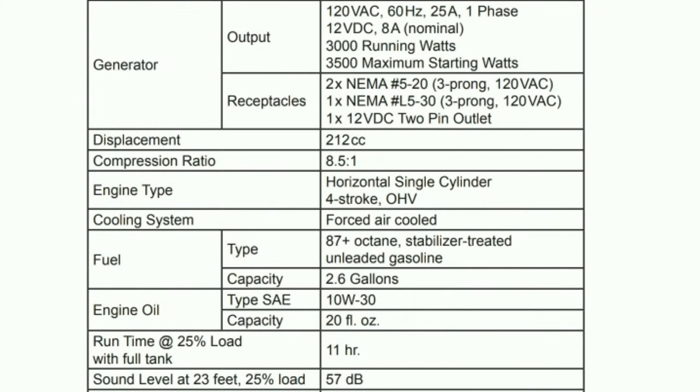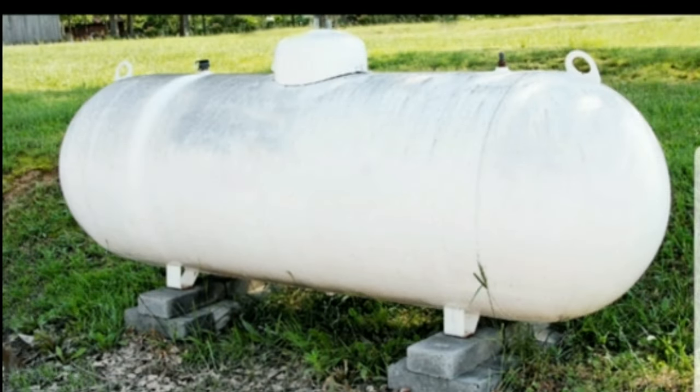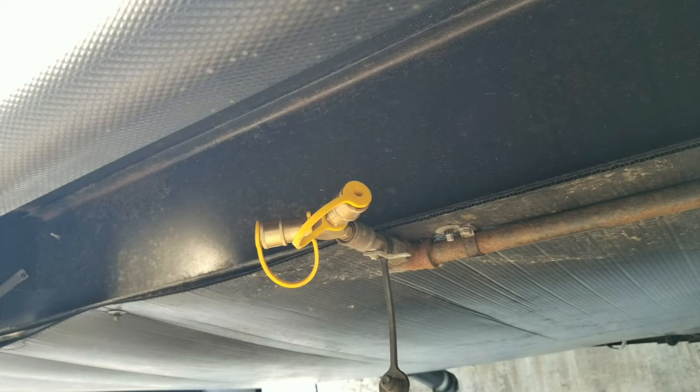We're going to start with the Predator: 25 amps, 3,000 running watts, a 212cc motor running 87 octane fuel, and a larger 2.6 gallon tank, which is kind of nice, at 57 dB. Now looking at the Champion specs, on gasoline it's 3,100 watts at 25.8 amps. The engine is a little bit smaller at 192cc and the sound level is right about 59. One nice thing about the propane option is you have other ways to run it — a big tank on the side of your house, a five gallon bottle, seven gallon RV tanks, or hook it up to the barbecue line on a trailer with a special hose.